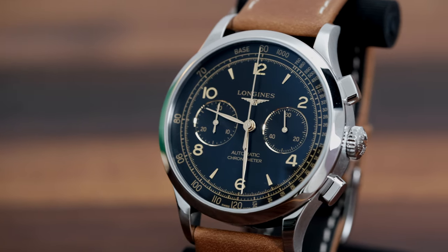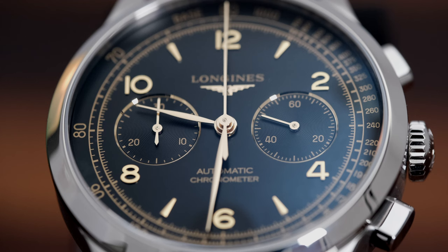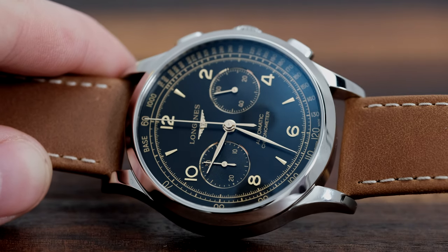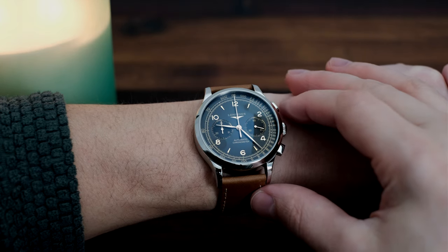This is one of the first gilt dial Longines watches I've handled, and I do have to say it's striking, probably due to the high polish applied Arabic numerals and indices against the flat black dial. This is not a gilt dial like a vintage Submariner — it has a little more pizzazz going on with the high polish markers. It's a very intricate dial that is only noticeable once you peer closer to examine the microfont of the inner tachymeter scale.